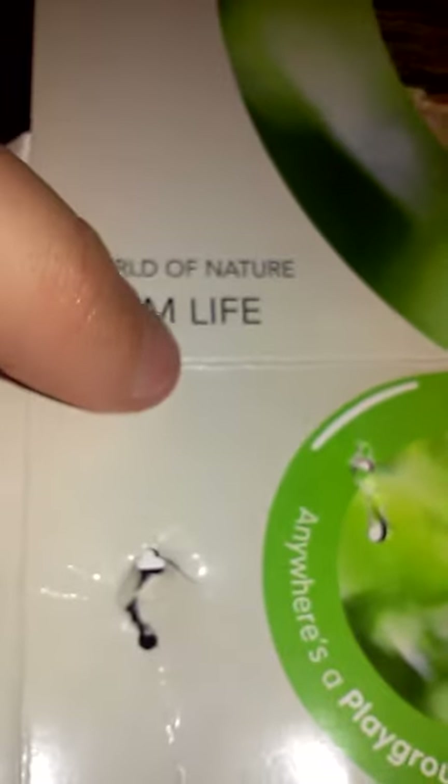I was gonna save that thing but it's all ripped. This says 'World of Nature, Farm Life.' You can see the background better here. It's just paper inside. Now to the — not pony — it's a horse. I gotta take this thing off its hoof.